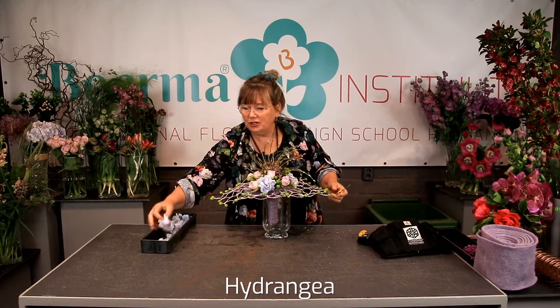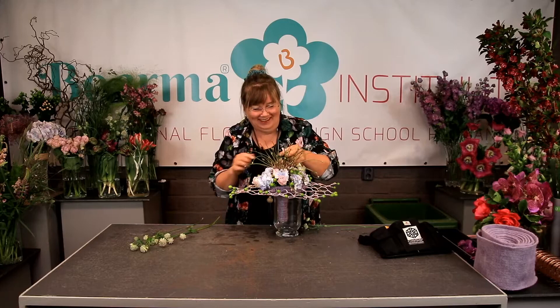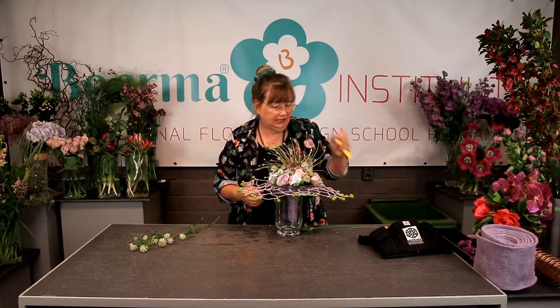We wired the hydrangea — nice soft tones. I actually wanted to use these before, then thought maybe I should keep it a little bit softer. Angelica was so kind to wire some of the hydrangea for me. I just swipe off the excess water so it doesn't get too wet. I have some nice soft-tone astrantias. Question from Angela: if this is for a wedding, how long in advance would you make it? I think you can do that like one or two days beforehand — spray it with some water and spray it with some floral life on top, and then put it in the cooler.